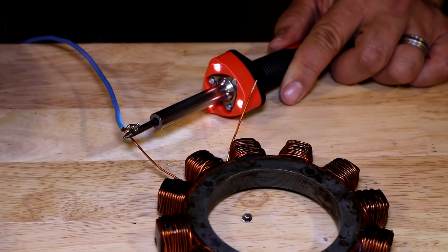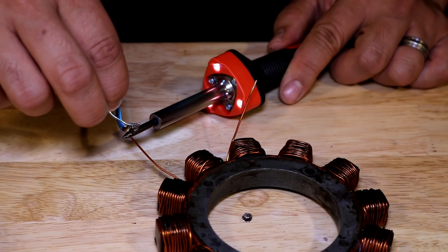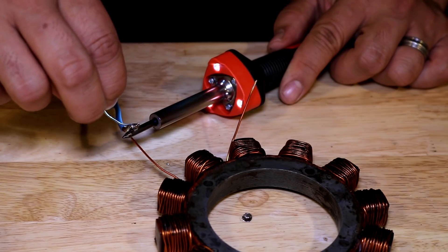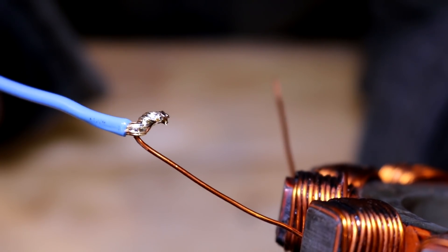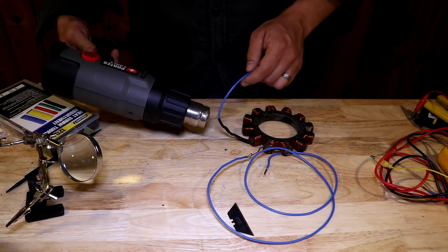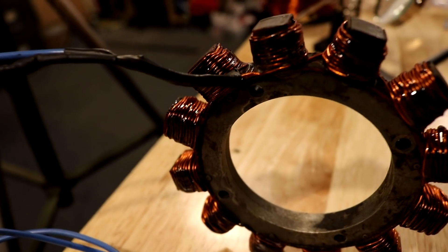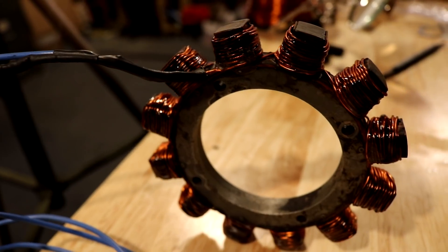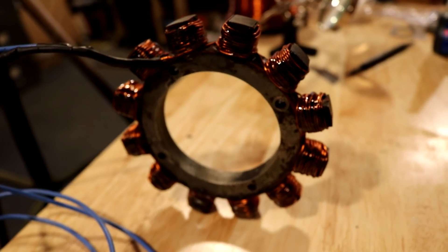Here I am soldering some stranded copper wire to our stator windings, and then I'm going to add some heat shrink tubing around this joint to protect it. And there it is - our finished stator. Let's put this on the engine and test it out and see if it works.